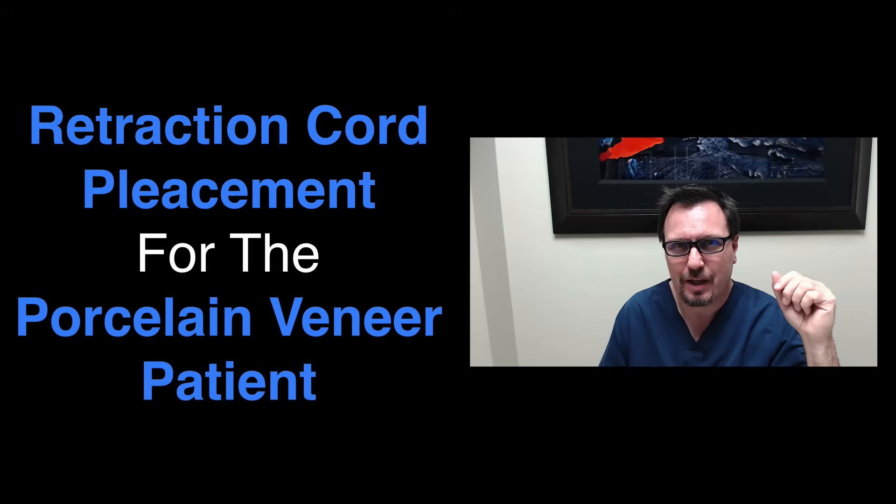Hi there, I'm Dr. Stephen Fallon. Welcome to Dental Excellence. This is the 10th video in my Dental Excellence video series.